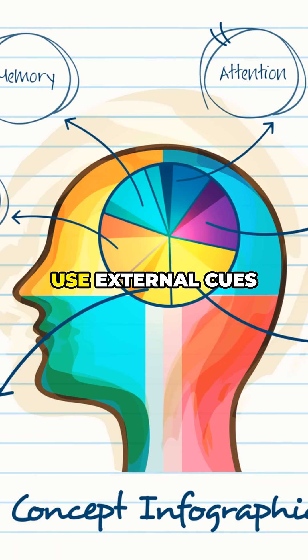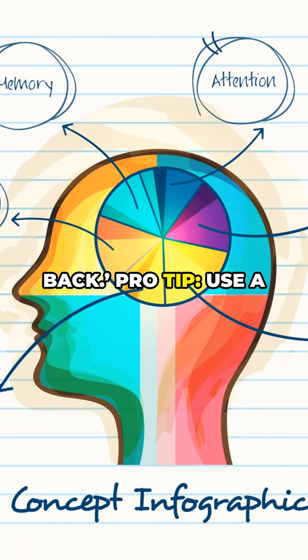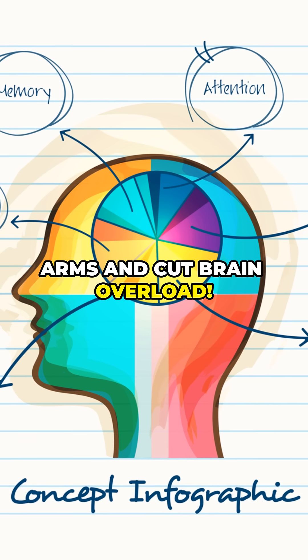Step 4: refine the whole movement — swim smoothly. Use external cues like 'push water back.' Pro tip: use a pull buoy to isolate arms and cut brain overload.